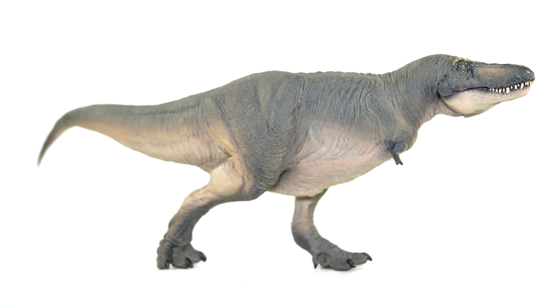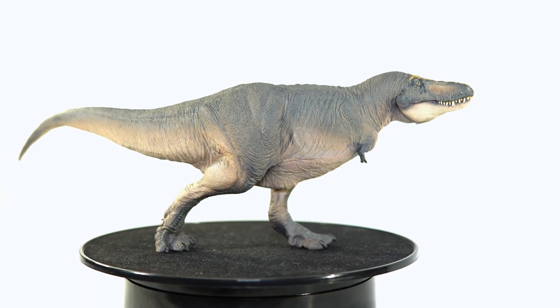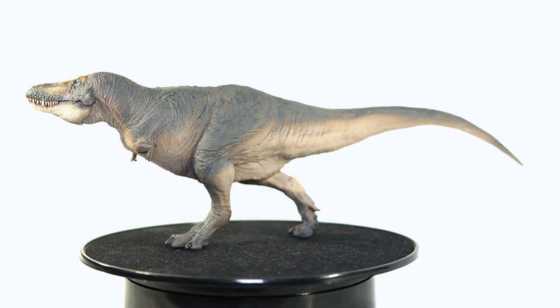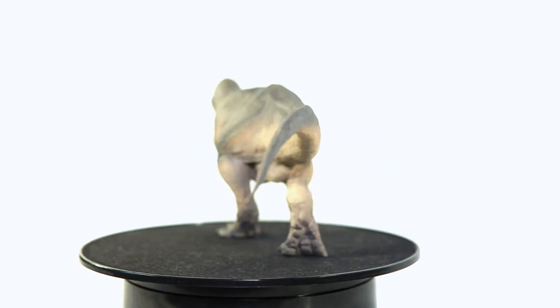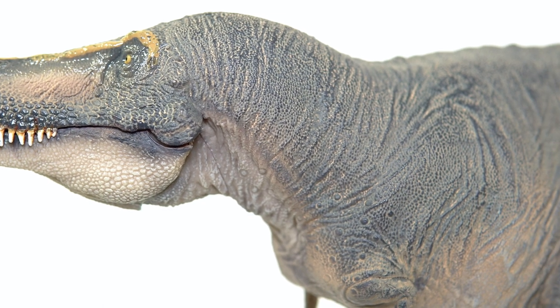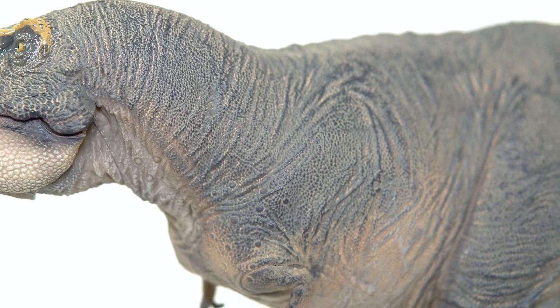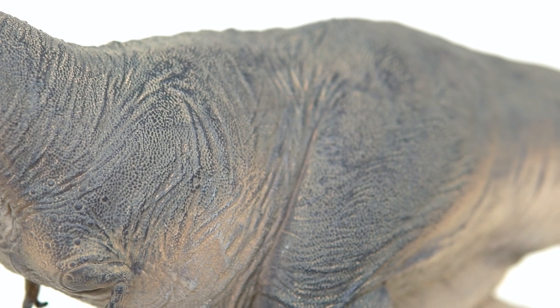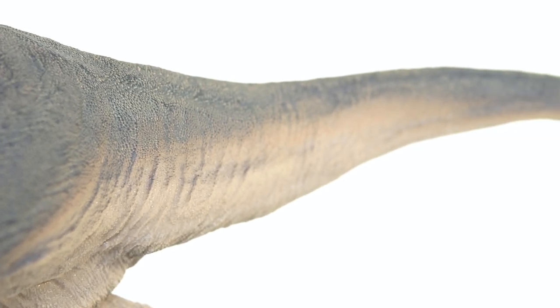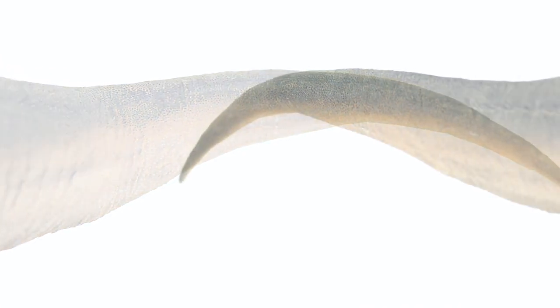Getting into the figure itself, the first thing I have to talk about is the detail, because I think PNSO absolutely nailed the look of the skin and scale work. A common complaint of their earlier theropods was that the integument felt exaggerated to the point that it robbed the figure of some of its realism. They appear to have come back and outdone themselves, delivering something that still feels highly detailed but without appearing overdone. Although we've seen this on many of their 2021 models including the recent Parasaurolophus that I adored, I think this is far and away the best example — every fold of skin helps to sell the movement of the model and all of it has been saddled with incredibly fine scale work.